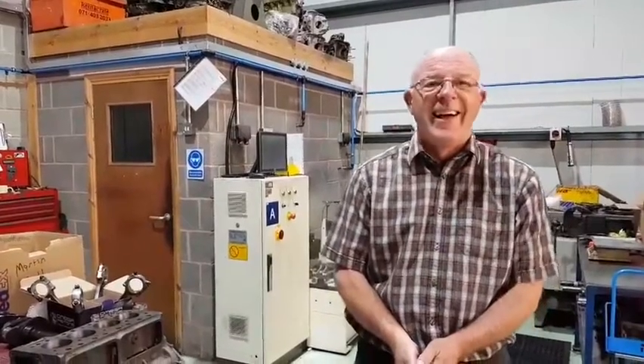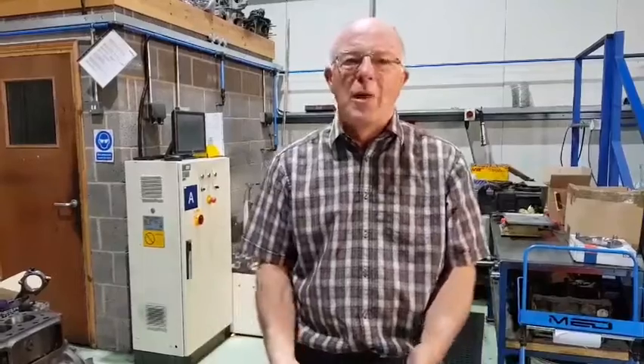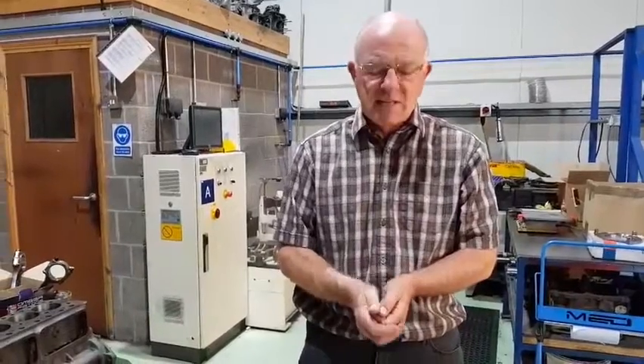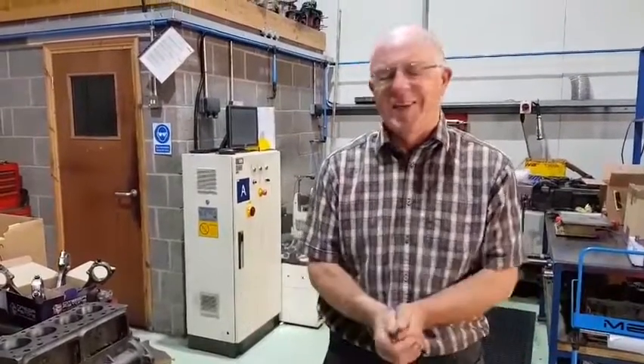Does that mean it lasts longer with the clutch plate? It'll last as long as the driver. Some people can break anything — some people drive on the clutch, some people stop the car with the clutch, other people stop the car with the brakes. How long it will last, there is no definitive answer. If you're mechanically sympathetic, it will last a long, long while. If you're very hard on clutches, you'll be putting one in every year, regardless of what you fit.